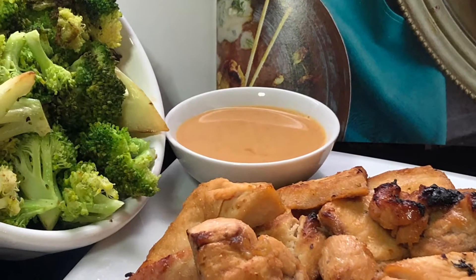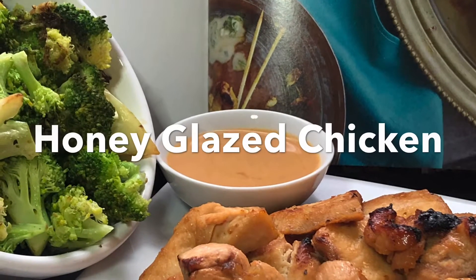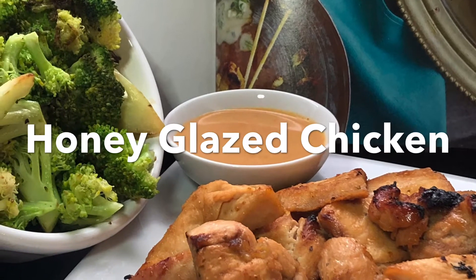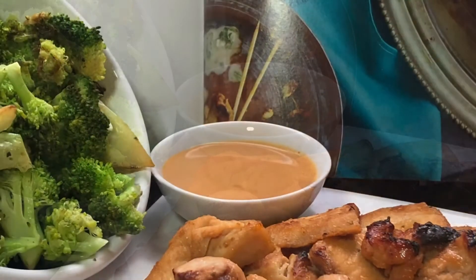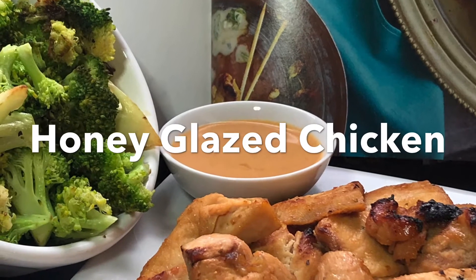For my side, I stir-fry a little bit of broccoli. And if you like some sauce, you can use the coconut sriracha sauce — I have the recipe for that sauce as well if you'd like.